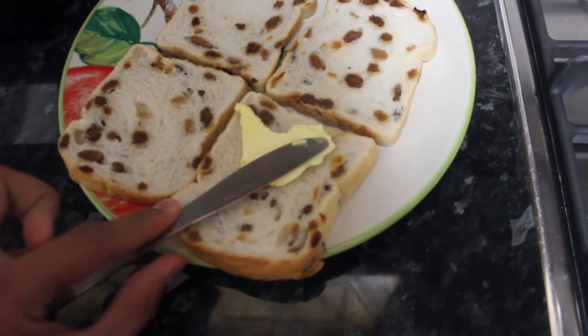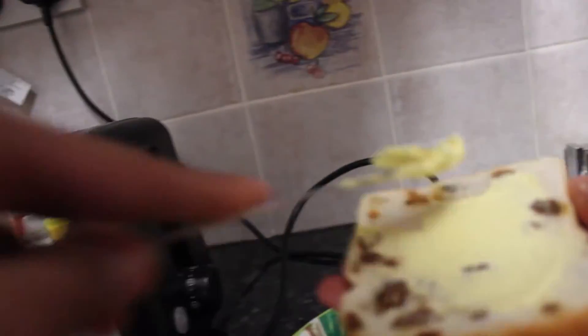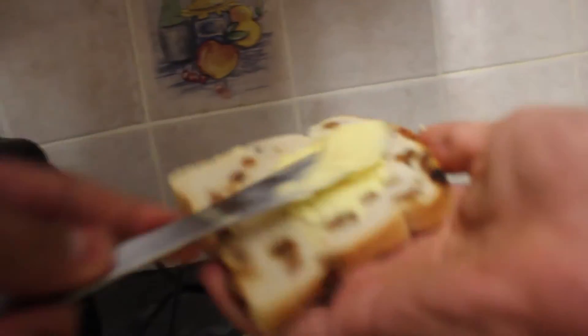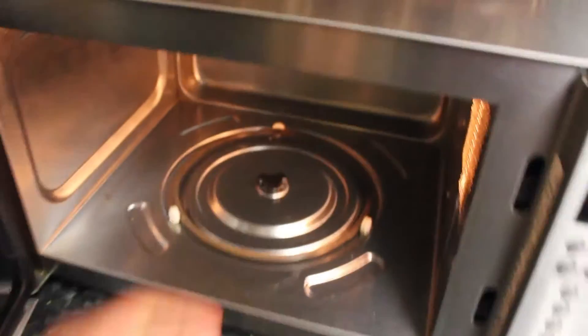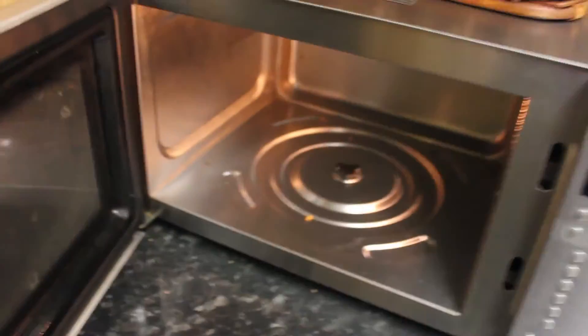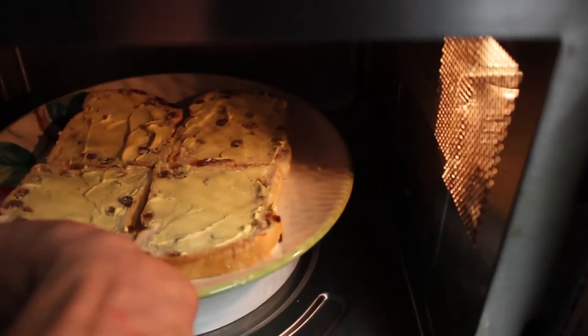First thing to do is spread butter on all four pieces of bread. Next, you want to completely modify your microwave: remove the large rotating plate, remove the wheels underneath it, and then put a regular plate over the spinning mechanism. Finally, put in your buttered bread.